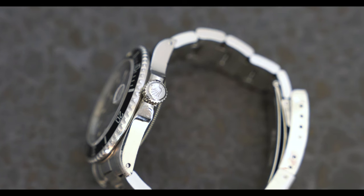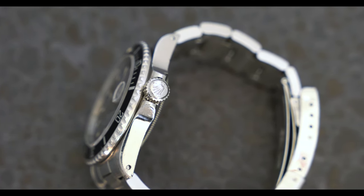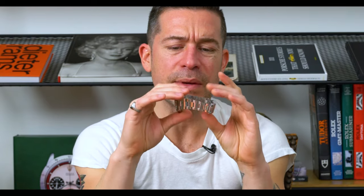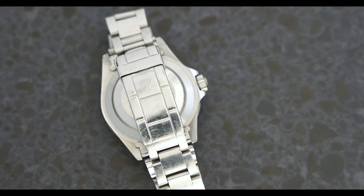This specific example is from 1988 based on the serial, and has a really nice sharp, unpolished case. You can see the chamfer is nicely preserved in the lugs, the bezel is still pretty sharp, and the bracelet shows maybe a little stretch — but it's kind of a nice survivor overall.